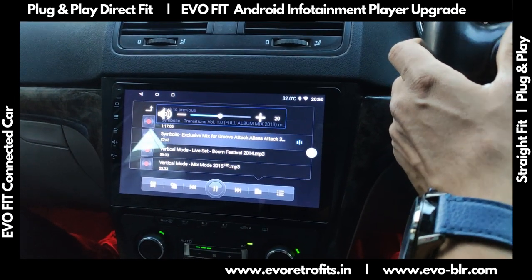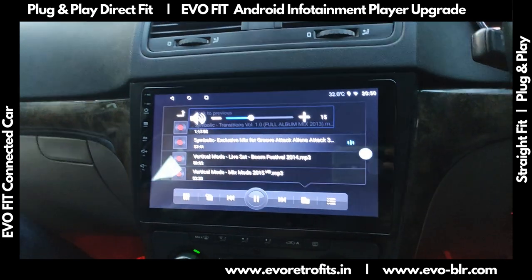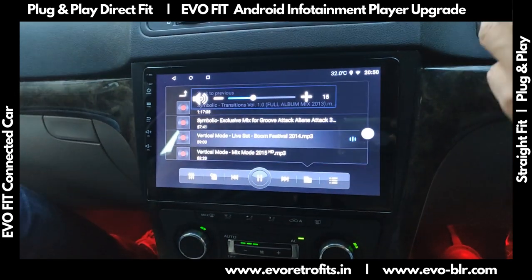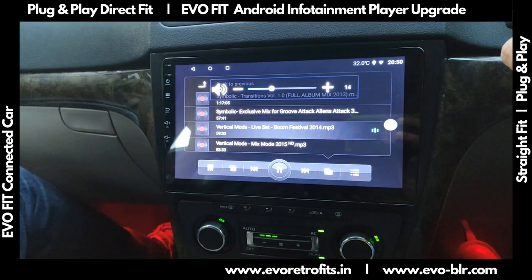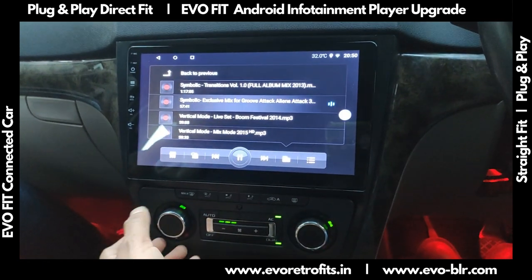Through Canvas, we have all the controls working. The steering controls work — we could change tracks and go to previous tracks from the steering buttons itself.